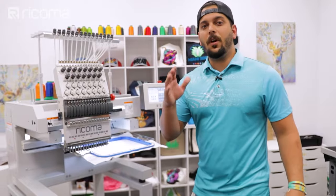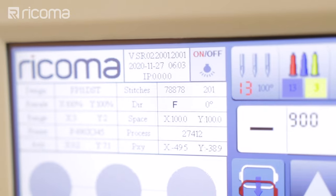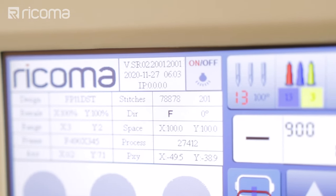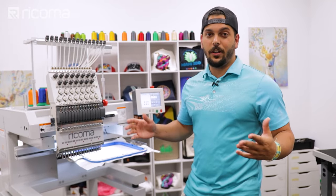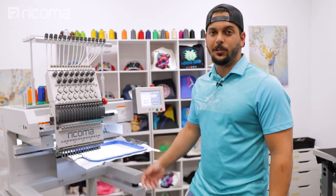We went from 14,000 stitches for one patch to 78,878 stitches for the full production run, so this will take a while. We press start and come back later to see how it's going.